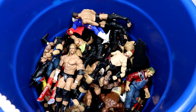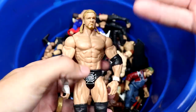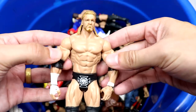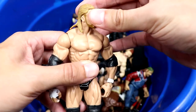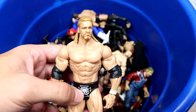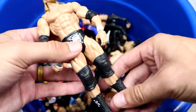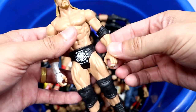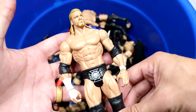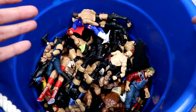Let's dive into the massive tub full of figures and see what we got. The first figure standing out is a basic Triple H — I believe this is from around 2010. It's the same head sculpt they used on the Elite 2 Triple H, not the best, but decent. Back when basics were worth something, with bicep and wrist articulation. These don't feel like they'll snap in half like modern basics do.